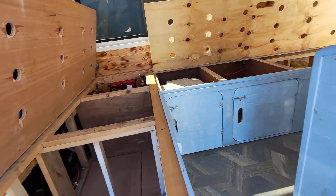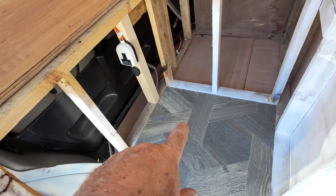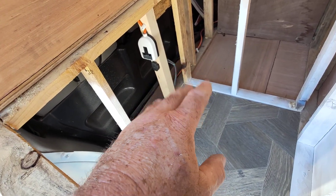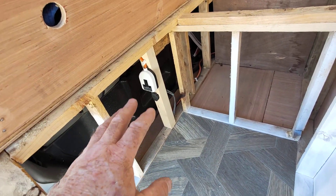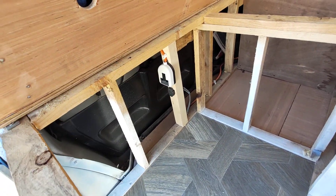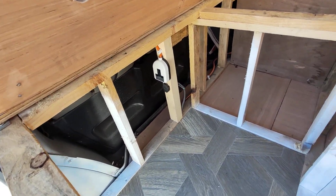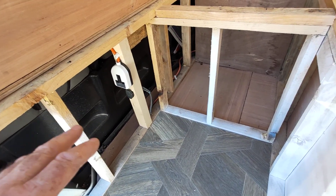I didn't put the back on this cupboard. The reason being is inside here is the cooler. A cooler has a fan which circulates the air through all the time to keep everything cool. The best way for that to operate without me drilling holes all over the front was to leave the back off of it. Because we'll be driving along or the windows of the van will be open, there'll be air circulating through here all the time — it's the fastest and easiest way of getting air through to it.